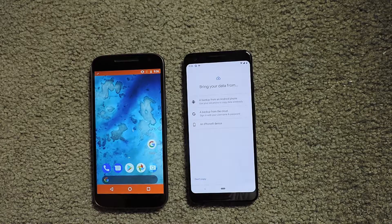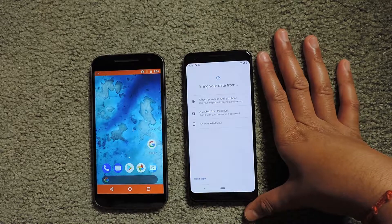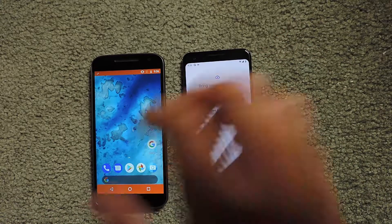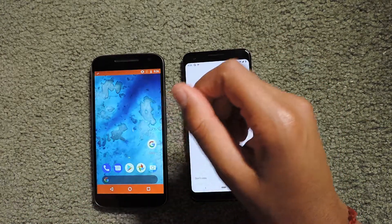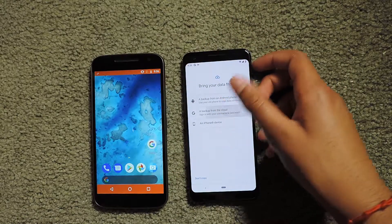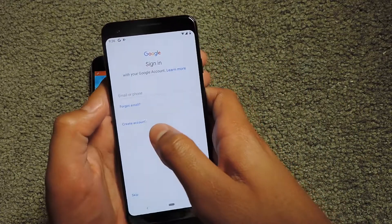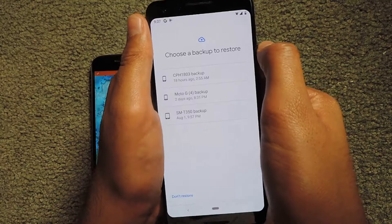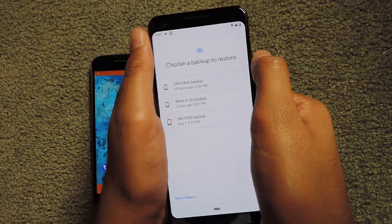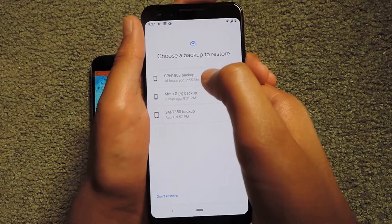Instead of transferring files by plugging in, I'm actually going to do it via the cloud, because I don't want all the stuff on my old phone transferred to my new phone. I'm going to click 'Backup from the cloud' and sign in. After accepting the terms of agreement, it's asking me to choose a backup to restore — I'm going to select the Moto G4 because that's my old phone.